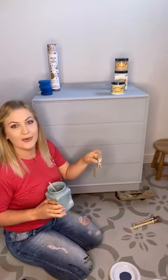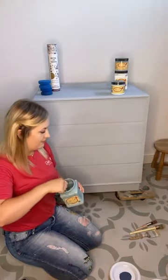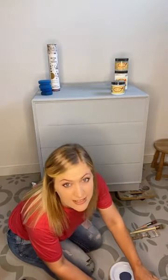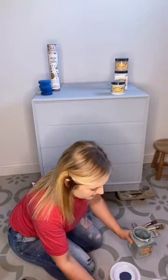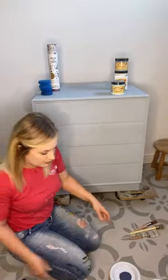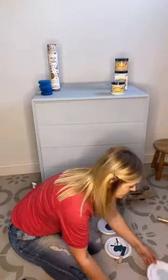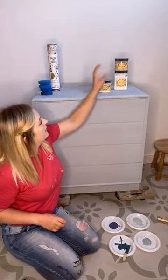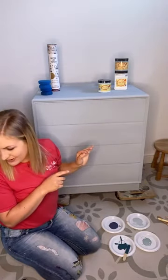I've got a premium chip brush there that's a bit worse for wear, plus my French tip and my round small brush. I've just literally put some colours on here that I'm going to start with, and I've got some other colours that I can put on possibly on later coats.